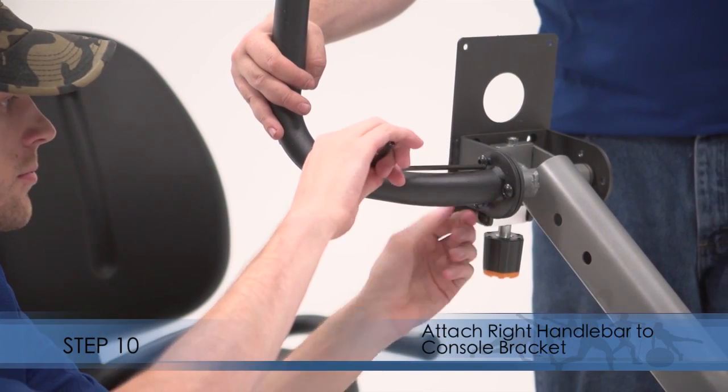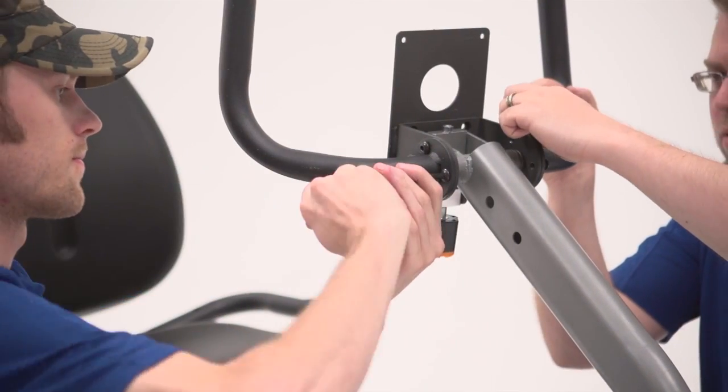Step 10. Attach the right handlebar to the console bracket. Attach the left handlebar in the same way.